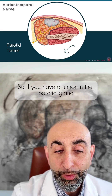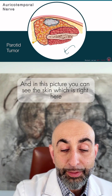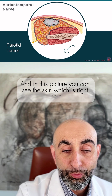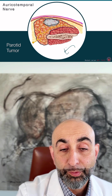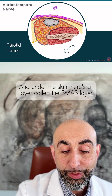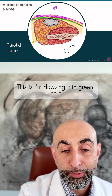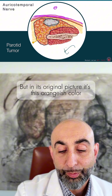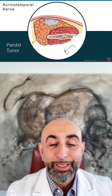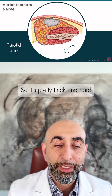So if you have a tumor in the parotid gland — and in this picture you can see the skin right here, so this is the outside area — under the skin there's a layer called the SMAS layer. I'm drawing it in green here, but in the original picture it's an orangish color. This SMAS layer is the layer plastic surgeons use to do a facelift, so it's pretty thick and hard.